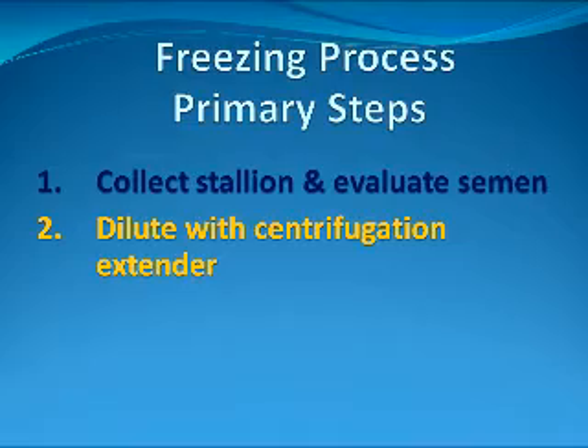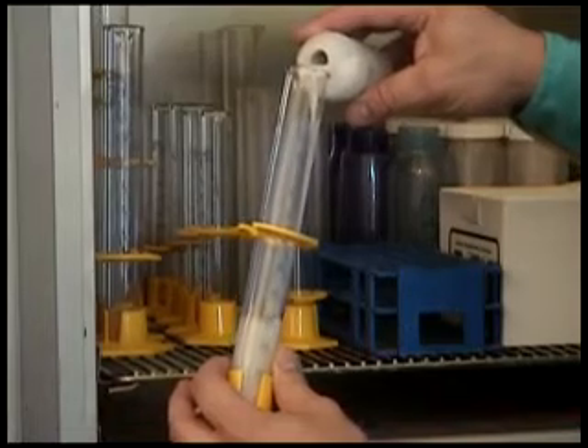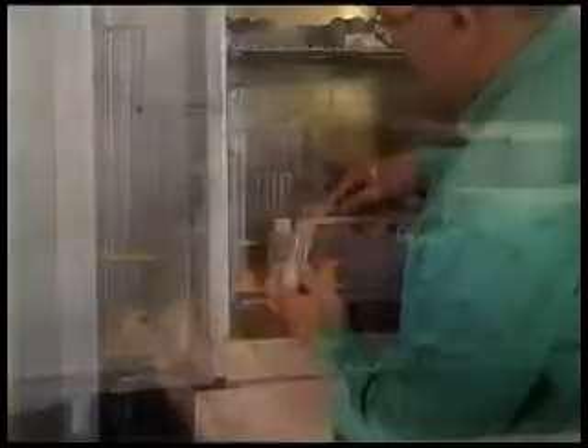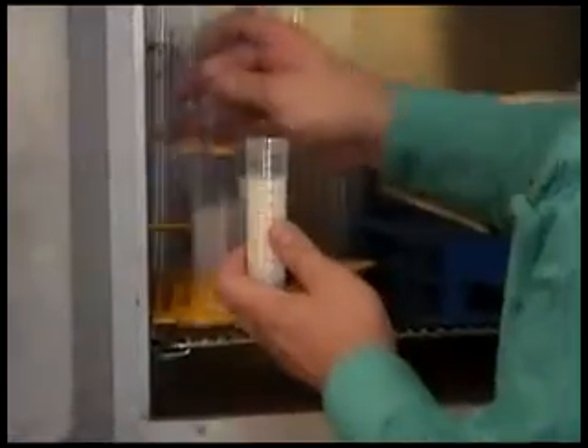The second step is to dilute the semen in preparation for centrifugation. The semen is diluted to a specific concentration with a centrifugation extender that also serves to maintain a high level of progressive motility both during and following centrifugation. The extended semen is then placed into centrifuge tubes.